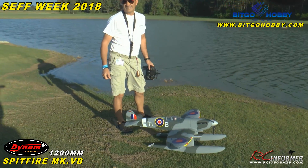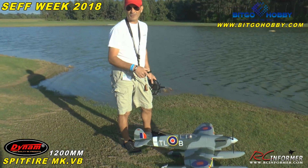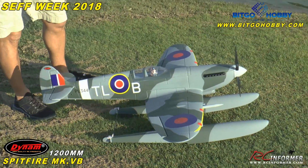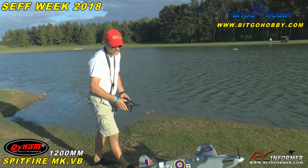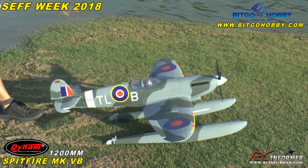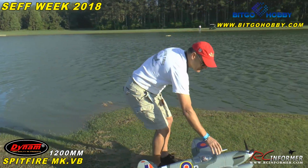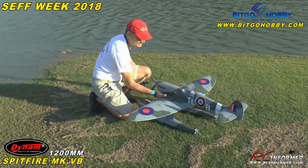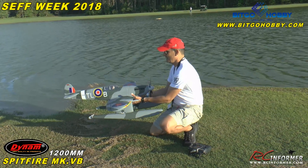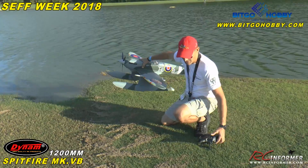Here we are with Rich Baker. Hey guys, we got the Dynam Spitfire on floats from Victo Hobby. It's going to be the first flight together, making sure things are going in the right direction. I got triple rate setting on everything. I'll probably start off in the middle. Water rudders out, power on, do a quick CG check. Balance not bad.